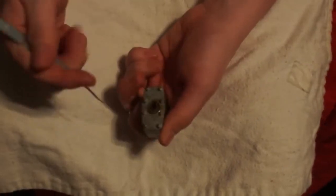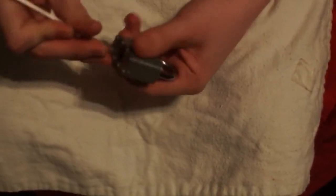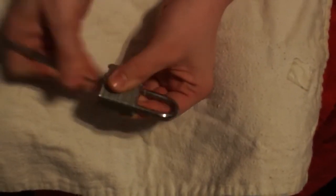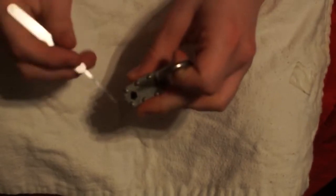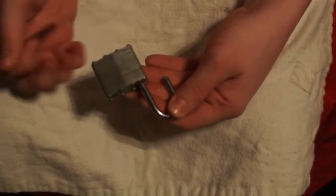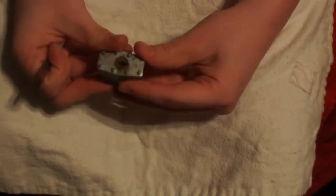I found it easiest to go in up where the pins are, push all the pins back so I can get in, slide all the way back, and I was able to grab onto that part that's in there that latches on here and just pull it over. That's how easy that is.